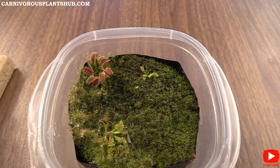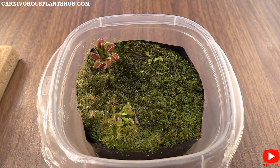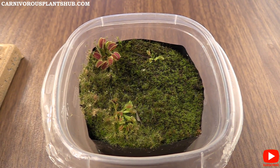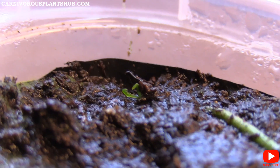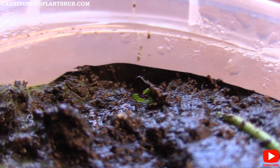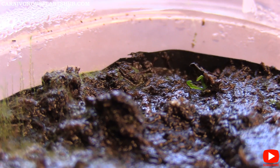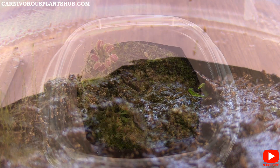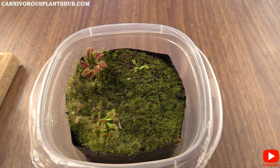Let me throw on the screen real quick to show you what these looked like about four and a half months ago. Okay, so you can see they've come a long way — let me get in here now so you guys can see these a little bit more close up.